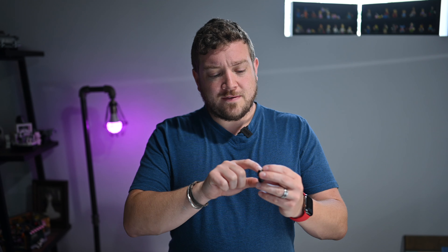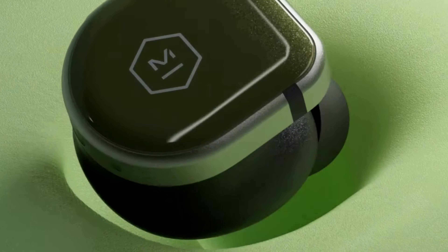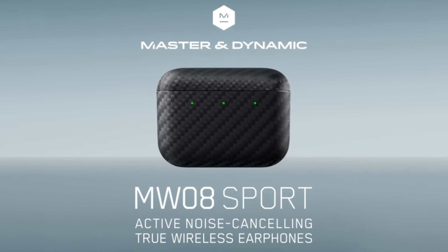That metallic look also gives a little shiny flex inside those earpieces. Apple's AirPods only come in white, whereas the Master & Dynamic MW08 Sport comes in this black colorway, but also comes in green, blue, and a white silver. My favorite has to be that green and blue — they both look amazing.